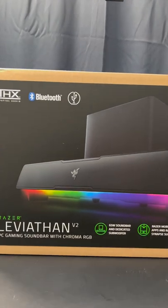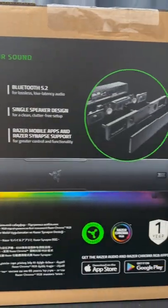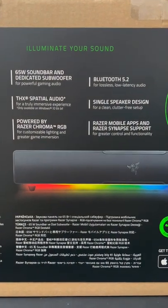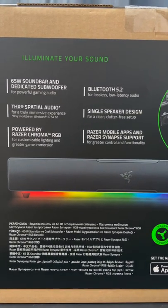This is the Razer Leviathan V2 PC gaming soundbar with Chroma RGB. On the back they have a picture of the subwoofer. The soundbar is already unboxed, but we'll take a look in a while. It's a 65-watt soundbar with a dedicated subwoofer, 5.2 Bluetooth, single speaker design, THX audio, and Razer Chroma.